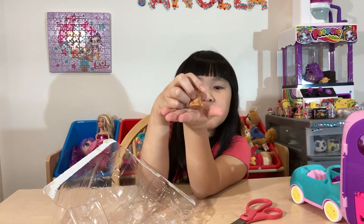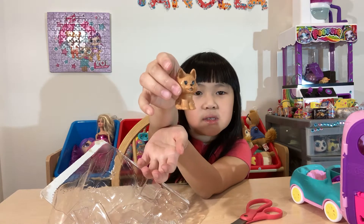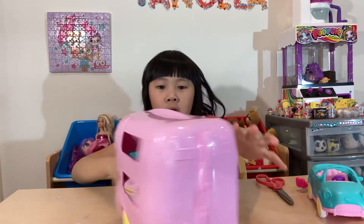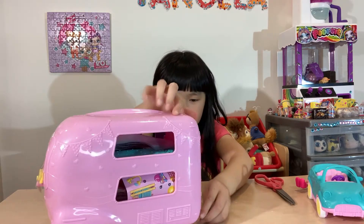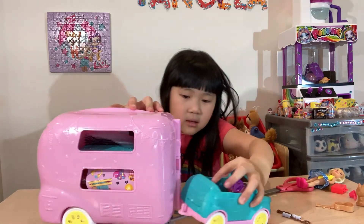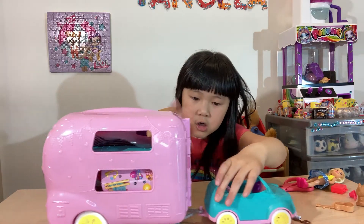They have a little cute little puppy — oh, it's so cute! Oh, we have a teapot. Maybe they're cooking something on the grill? Oh cool, look at this, guys — what is this?